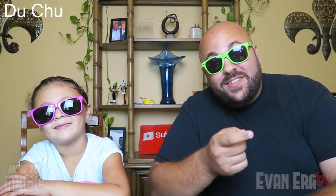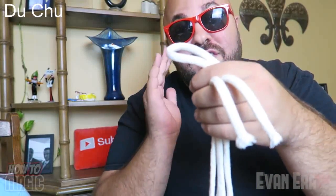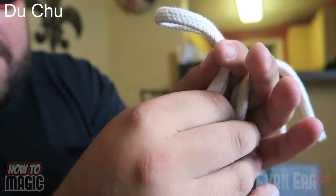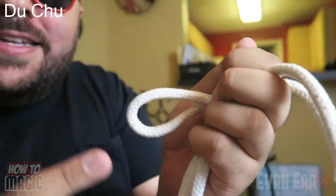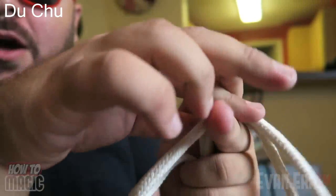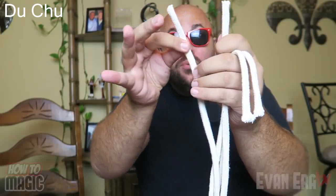Here's how it's done — extremely simple. All you need is a piece of rope or string and some scissors. When you show the rope, it's looped on one end and your other two ends are here. When you go to cut the loop and place it in your hand, there's a switch that takes place. From a back view, I place the loop up here while simultaneously pulling out this string, making it look like I'm cutting the middle of the rope — but it's actually the end, and we're just snipping off a little piece.